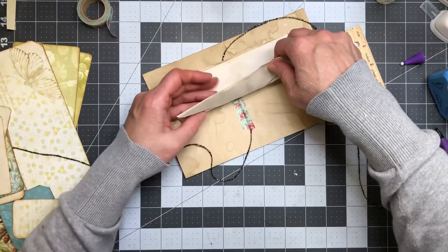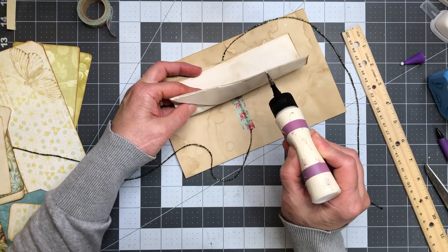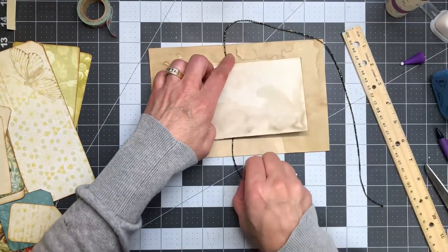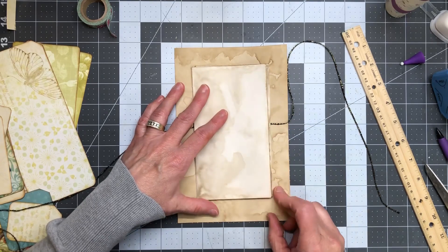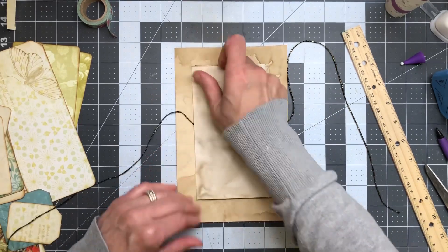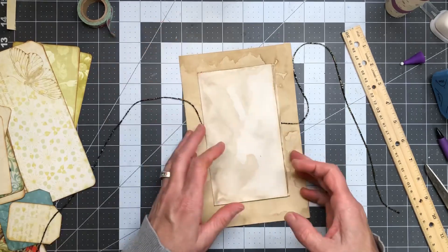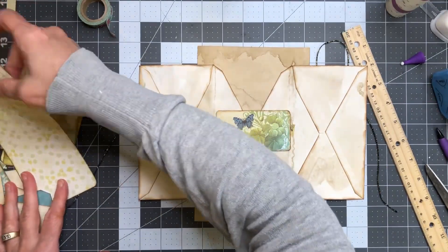I'm just going to lift this side up and go down the edge here, just like that. Apologize if you can't see exactly what I'm doing, but I think you got what I'm doing. I should make sure those are pretty even. This is where I was a little nervous because I didn't get my envelope straight, but we use lace and ink to cover our secrets — there's no mistakes, none at all.